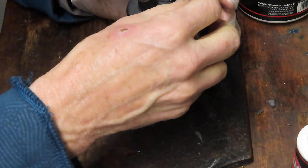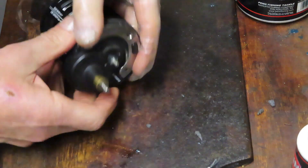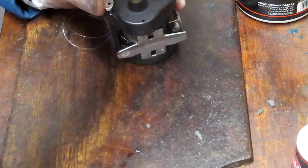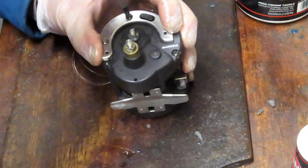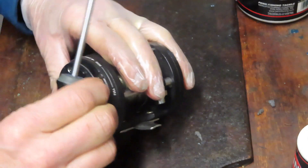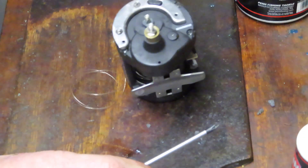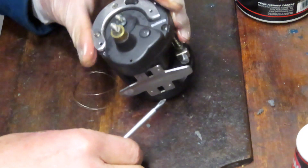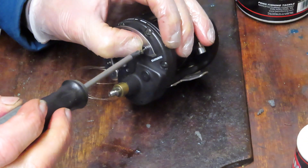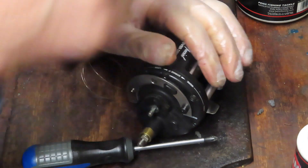Put the three outer trim ring screws on, then put the lever drag back on. A reminder to subscribe and hit the notifications button — leave comments if you have questions and I'll answer them. If you have a reel that needs servicing, I do that by mail as well — send an email to the address on the business card that follows. The two screws with bump stops go on each side, and the flat tapered one goes in the middle.